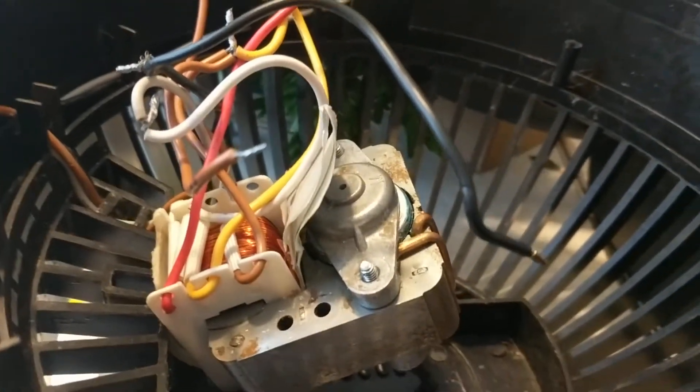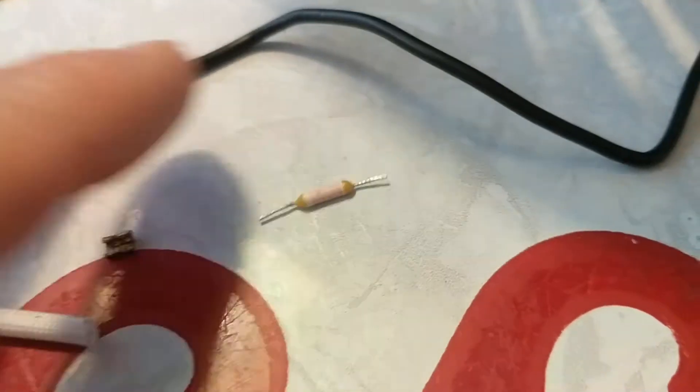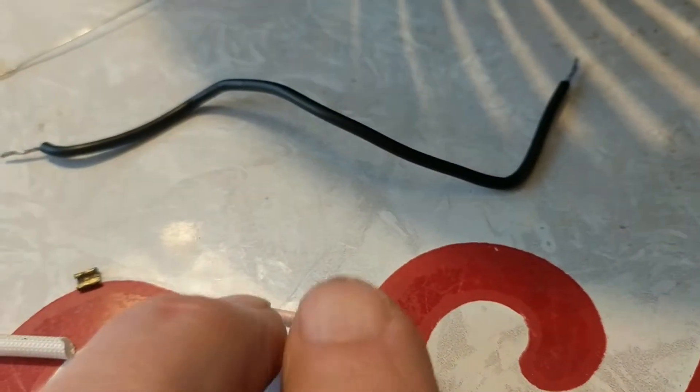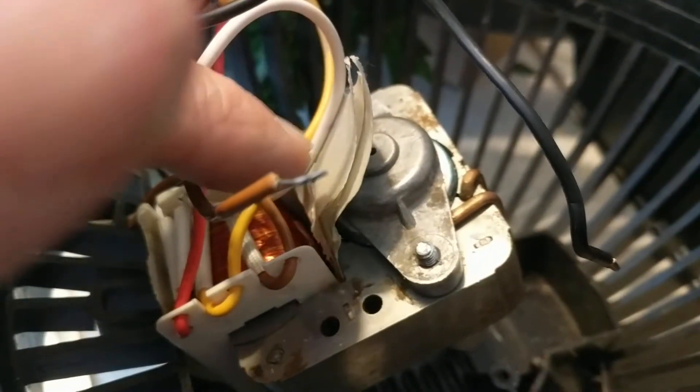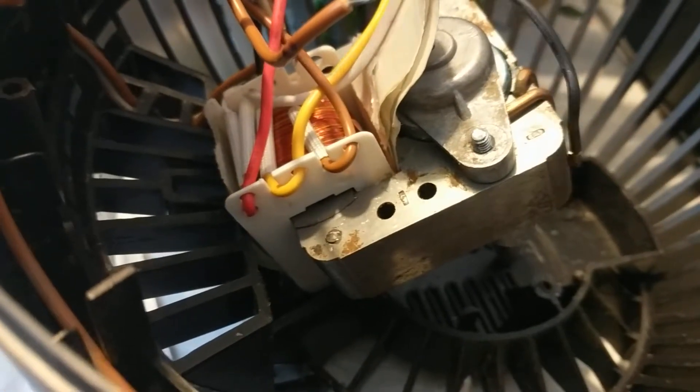It stopped working and I started taking it apart and finally got down to this thermal fuse. When it gets too hot — 150 degrees C according to the marking on this one — it just opens up. This one was buried in the transformer underneath a covering, so you couldn't even see it. Maybe I should have suspected that since it just went totally dead.